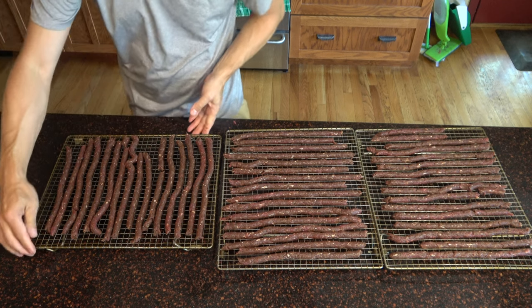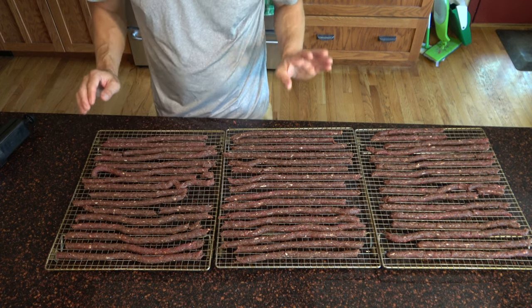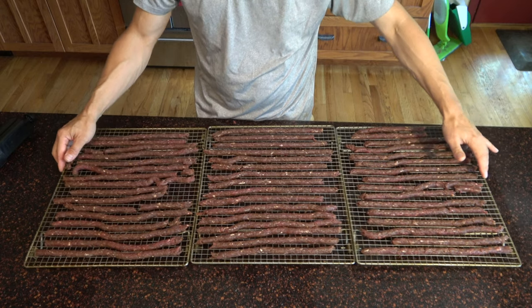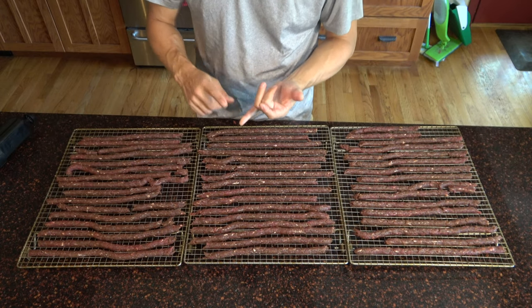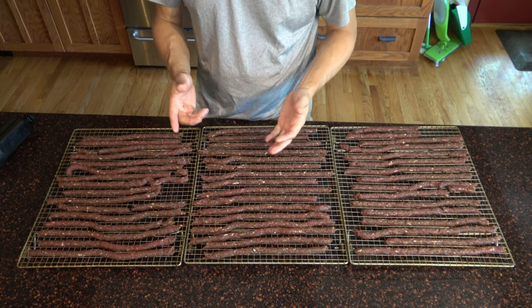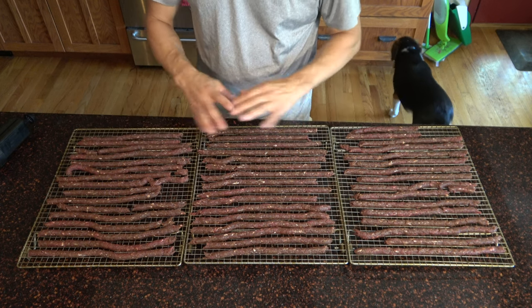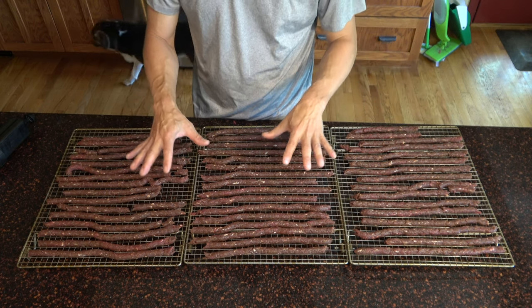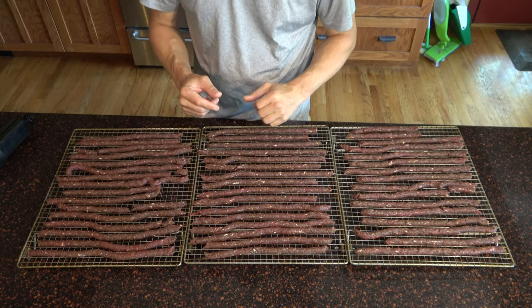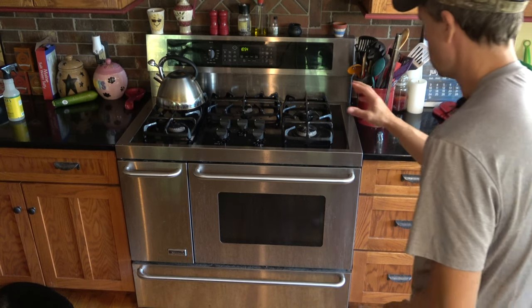There we have it — three racks of venison jerky. You can use any low-fat meat with this: wild turkey, low-fat beef, venison, or elk. The ground method is super simple. Now that it's on the rack, we're gonna put it in the oven at 170 degrees for three to five hours, and we'll talk about how to know when it's really done.